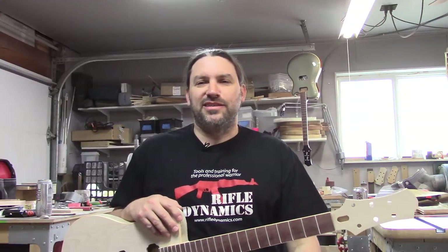Hey everybody, this is Matt and we're at Texas Toast Guitars, thanks for watching. So I've tried to stay out of the various online discussions about whether a builder using CNC gear is a true guitar maker.